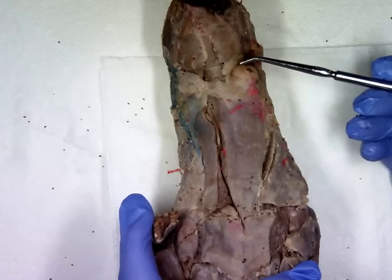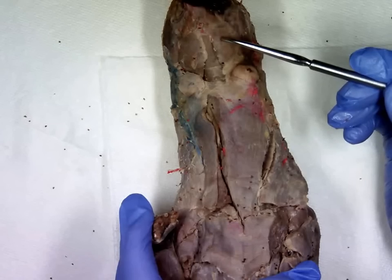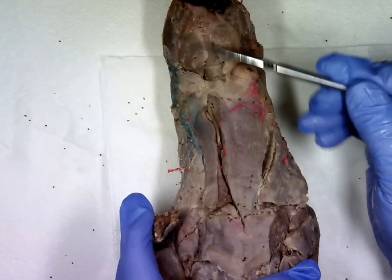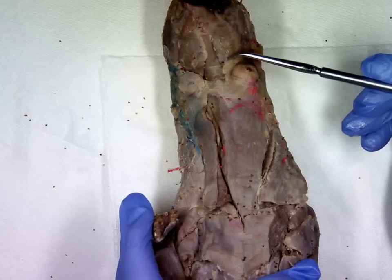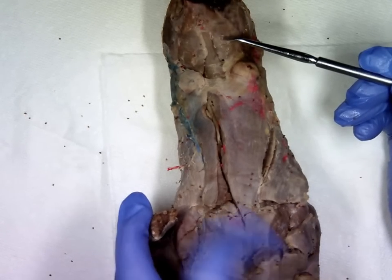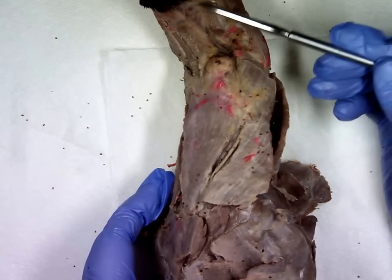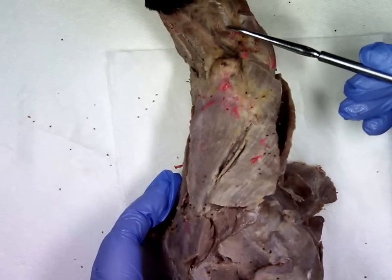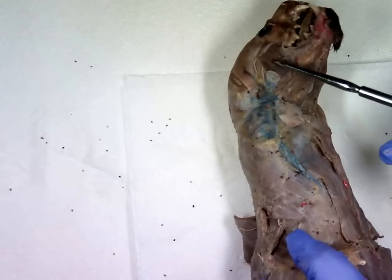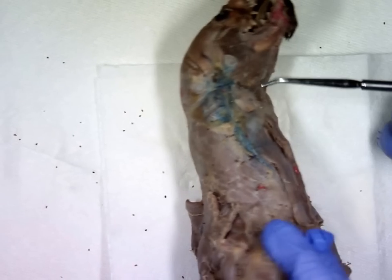Let's look at the muscles found on the actual head of the mink. Find your mandibular glands and go directly superior to them. This muscle below the mandible of the mink, found bilaterally, is the digastric muscle. You don't need to know the muscle on the inside. Then lateral to each of the digastric muscles you have some large round cheek muscles — this is the masseter, which we can see on both sides of the mink.